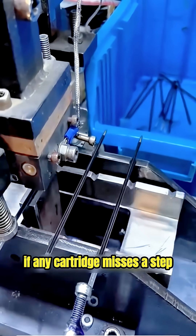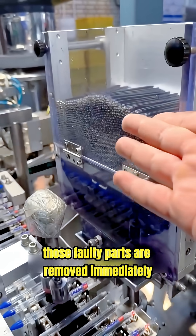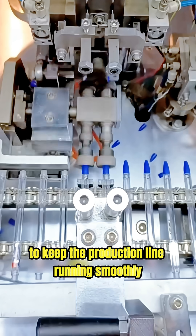If any cartridge misses a step, smart sensors quickly detect the problem. Those faulty parts are removed immediately to keep the production line running smoothly.